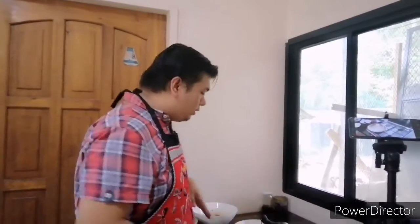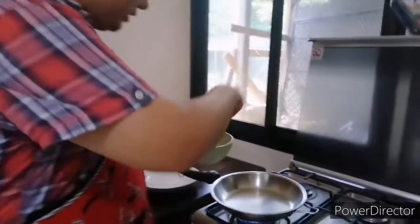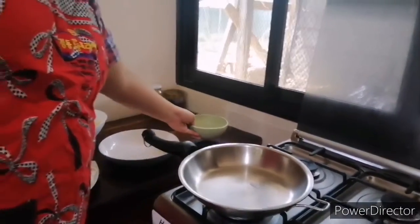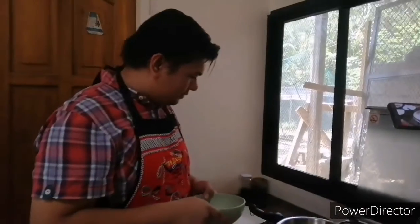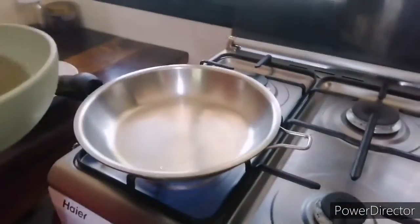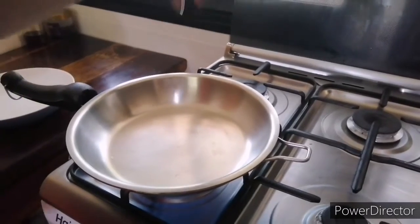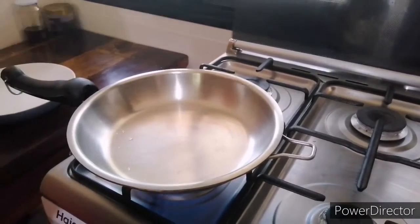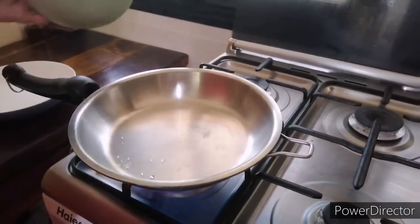We will know that this pan is ready for cooking when we do the water test — still not ready. You have to look for the tiny bead of water. Let's try again — there, you see that? Our pan is already ready for cooking.